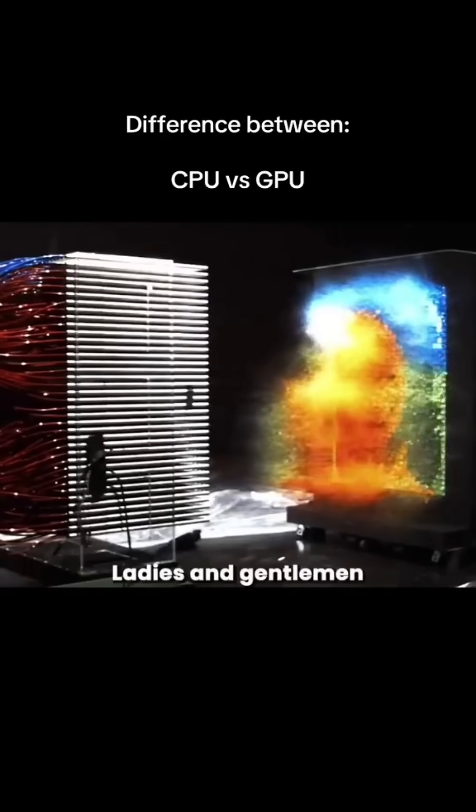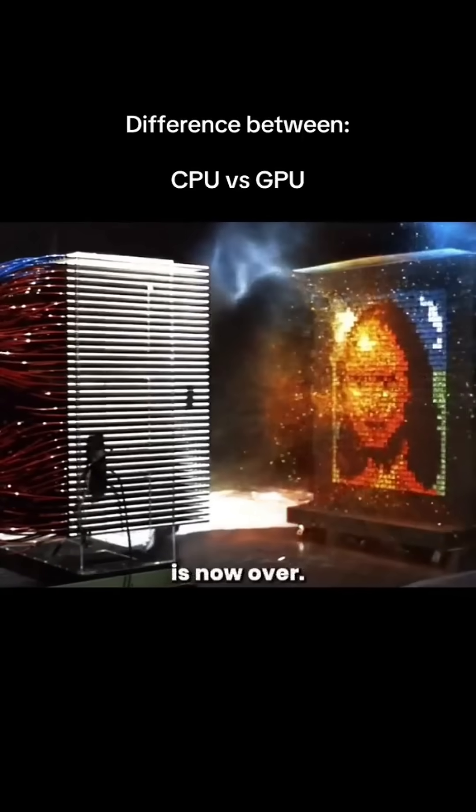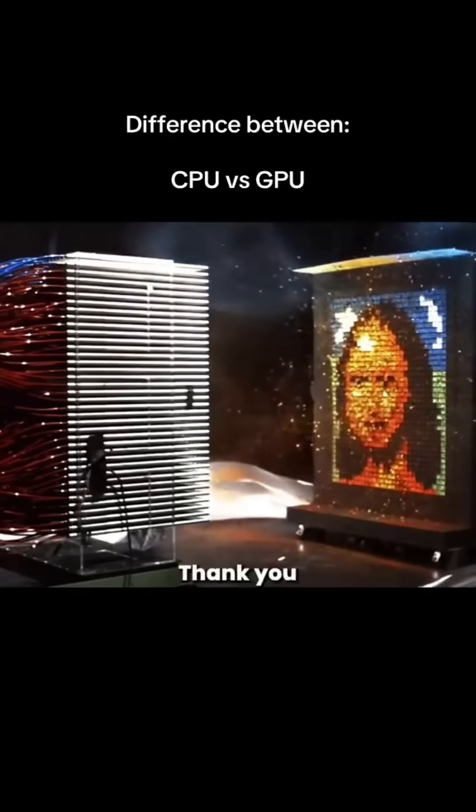Ladies and gentlemen, Science Crack is now over. Thank you.